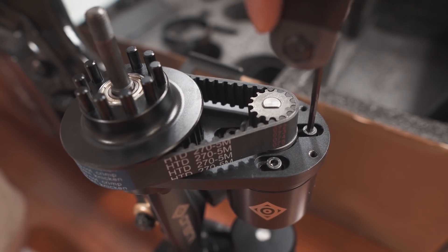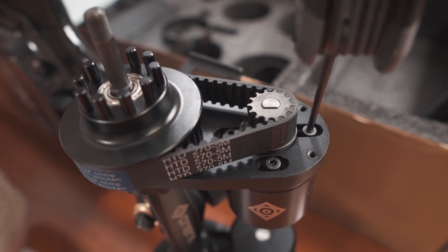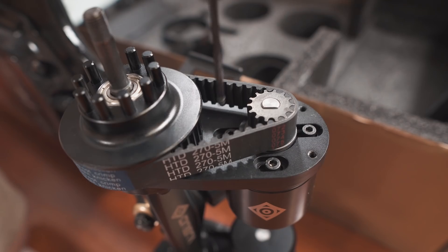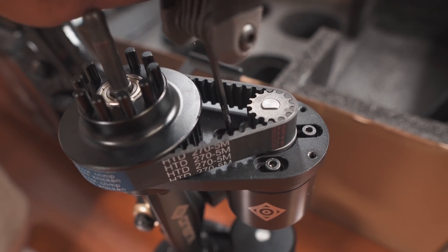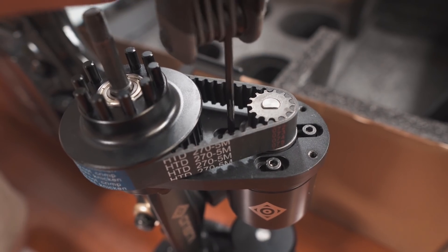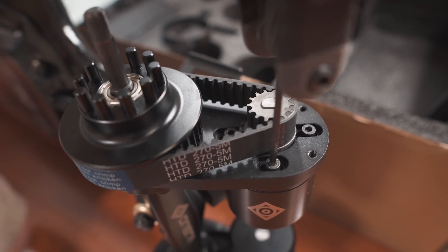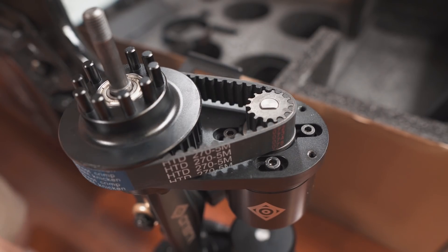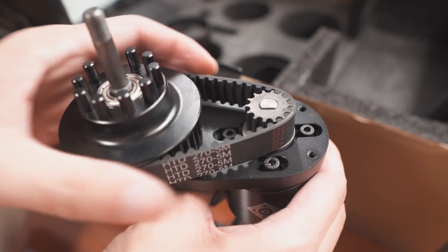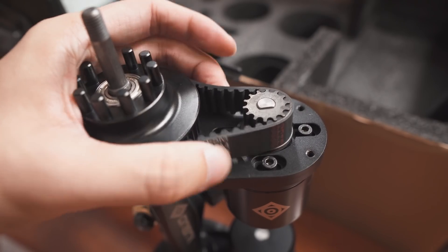When adjusting belt tension, you do not need to remove the screws holding the motor — you just need to loosen them enough that you can slide the motor around. As soon as I've loosened up the screws, the belt has become a lot looser. Now this is probably too loose right now.